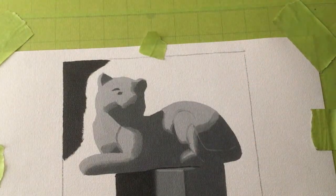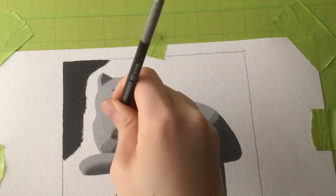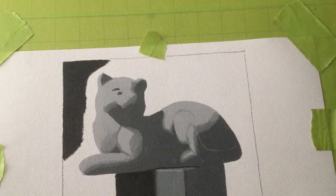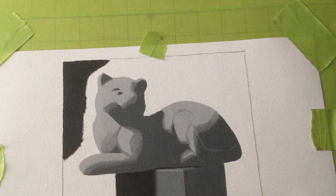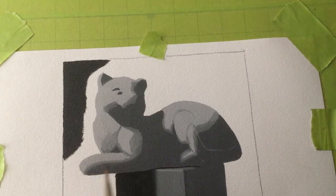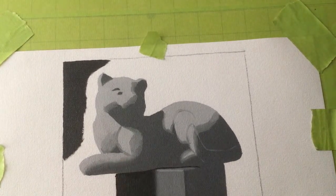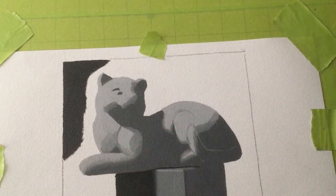I drew the tail in a little bit there, and the haunches. I didn't do the foot right though — I made the back foot a little too short. It helped to just draw in with a lighter color where those edges are supposed to be, just for my own sake, although I'm not sure if that was the right thing to do.